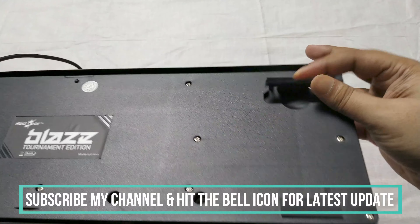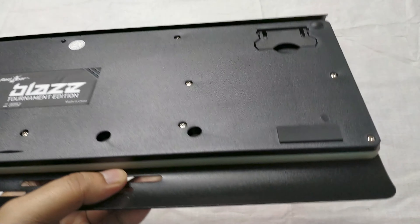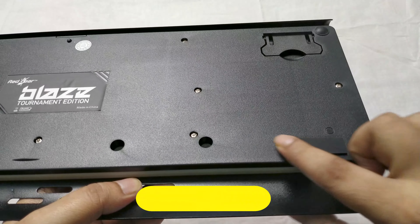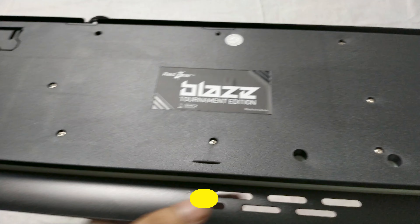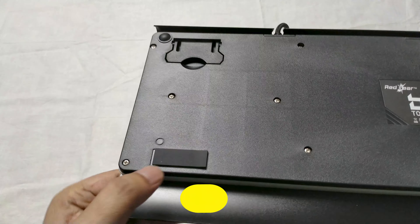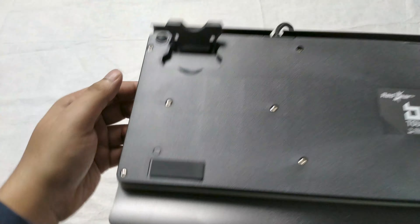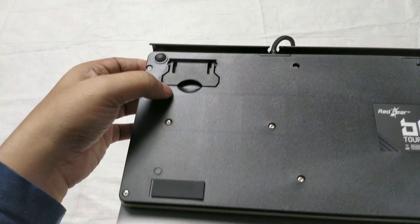The build quality of this keyboard is just outstanding. I like this build quality and the build material is fantastic. There is an aluminium cover placed on the keyboard that has increased the build quality. According to me, I can rate this keyboard as 8.5 out of 10 on the keyboard build quality.